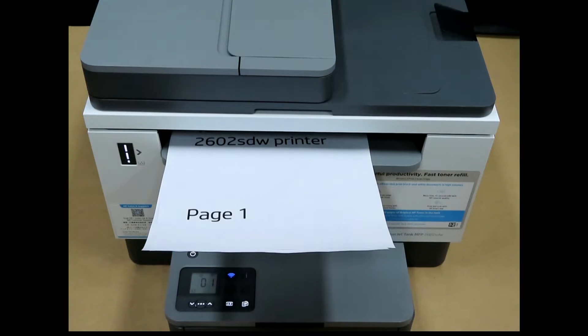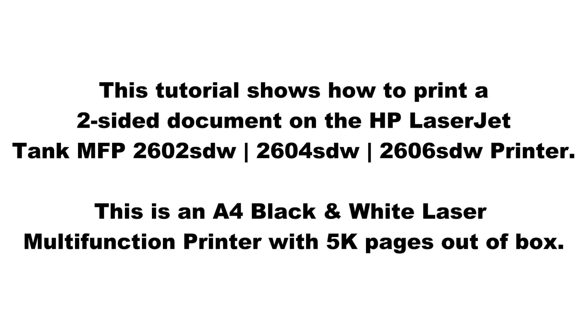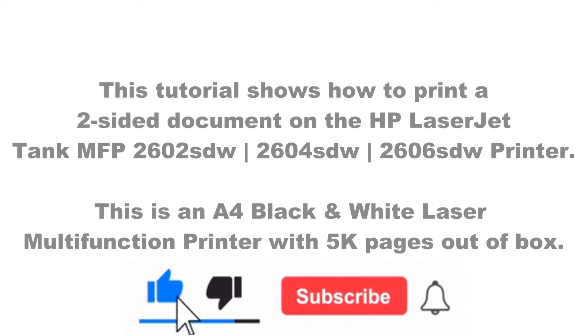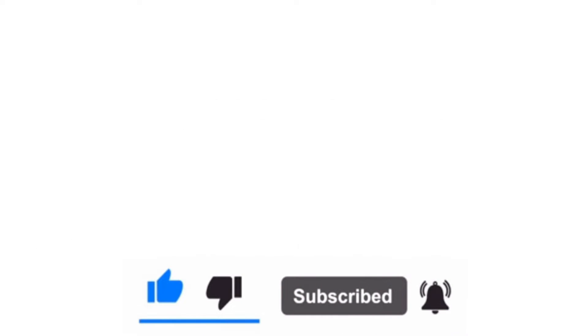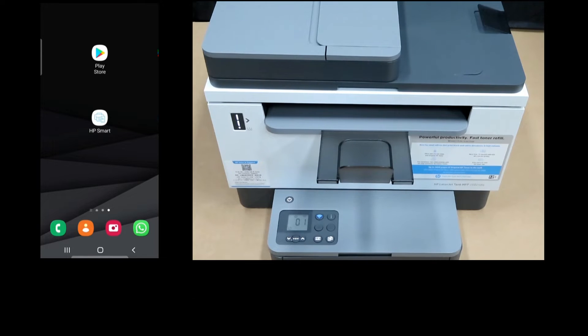We are going to show you how to print a two-sided document on your HP LaserJet Tank MFP 2600 series printer. We will use the HP Smart app on the Android phone.